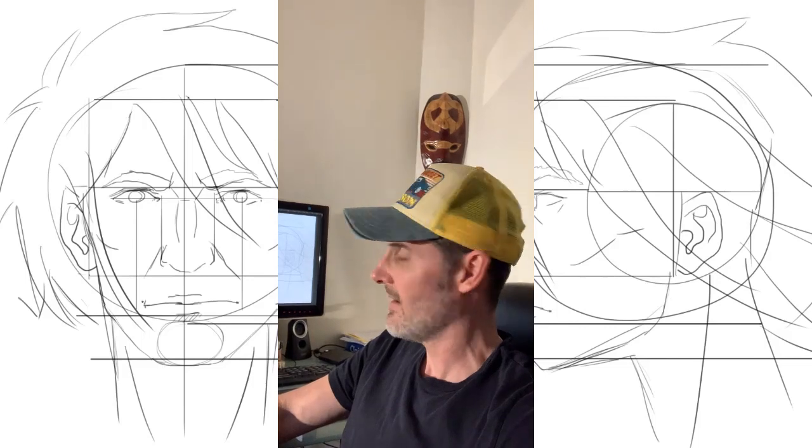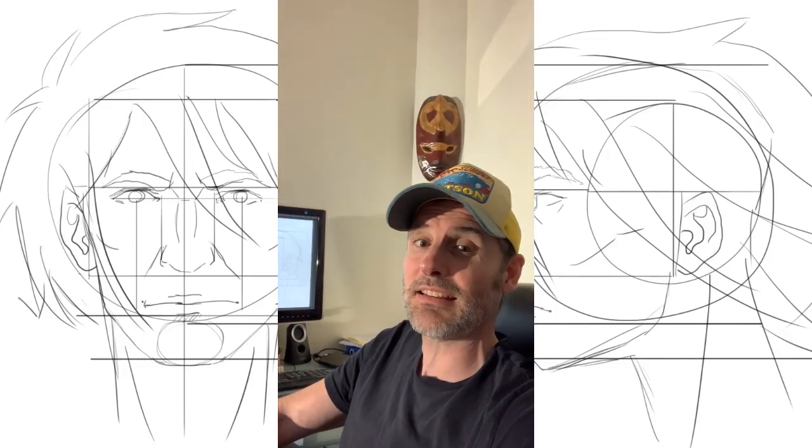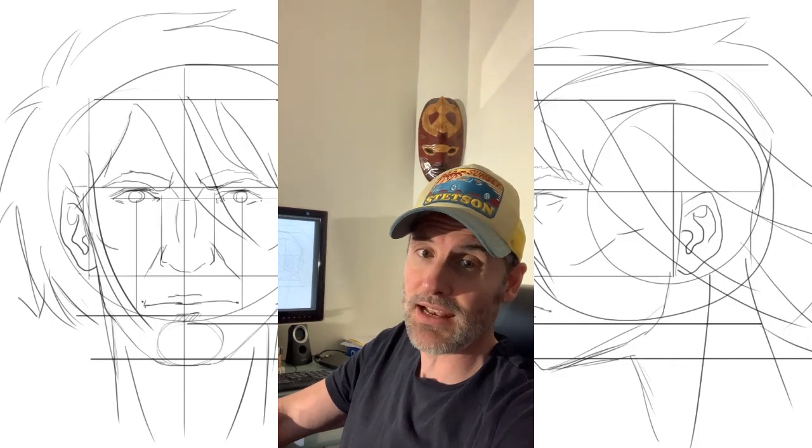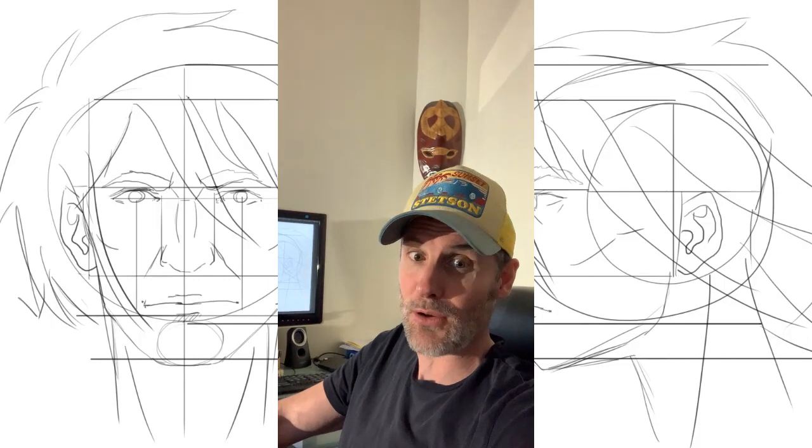Today we're going to learn to draw the head from front and from the side using the Loomis method, which is all over the net but is always good to practice.